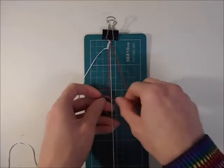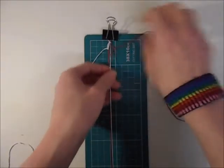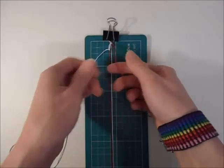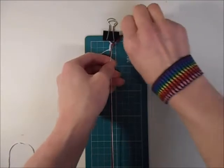Once you've done the first side, you want to do the same thing on the second side. So you're going to do an over and through, and then under and through. You want to do the same amount of knots as you did on the first side so it stays symmetrical.